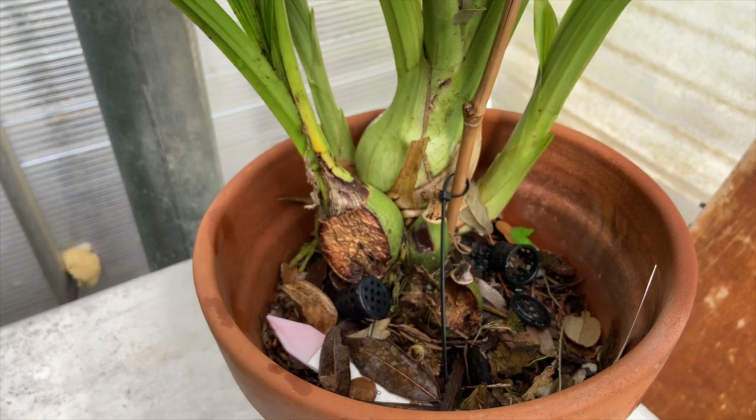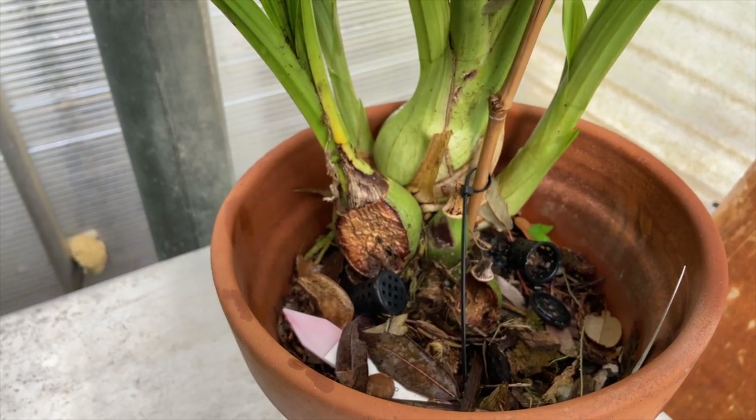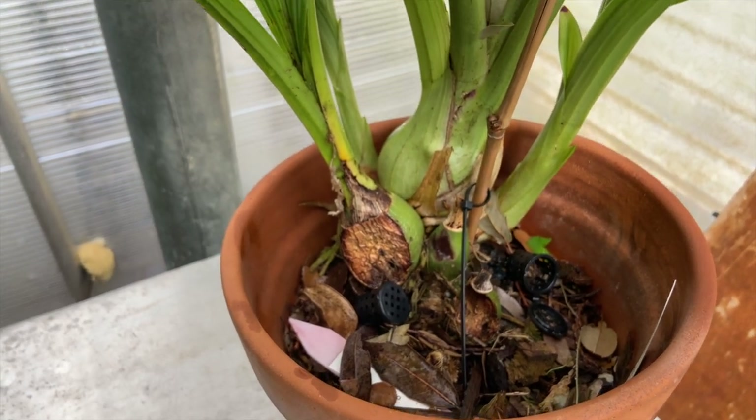Also of note: try not to let your plants get that badly sunburned in the Texas sun, or any sun at all. Pro tip.